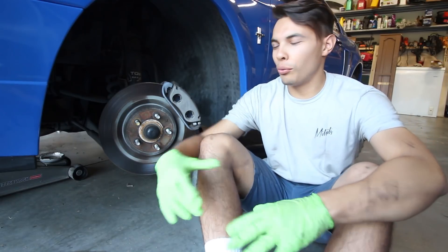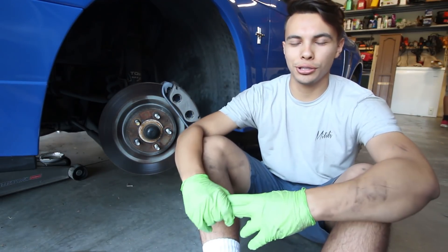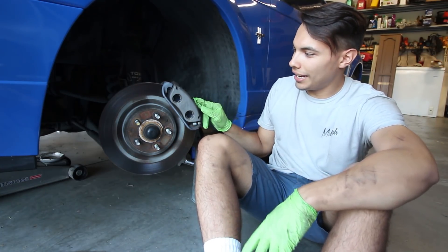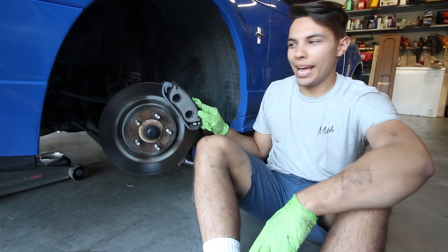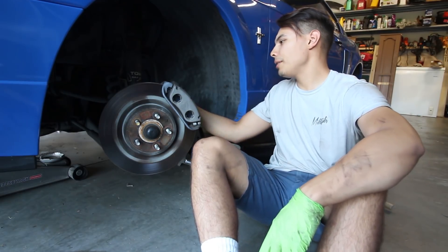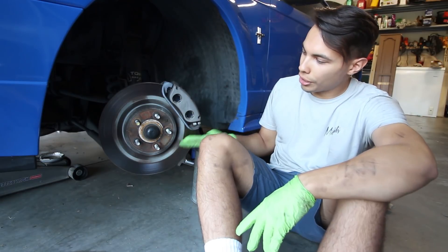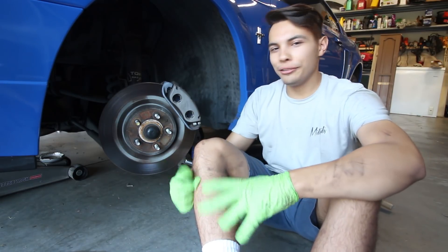I went ahead and took off the wheel and jacked up the car. Basically what we're going to do right now is take off the brakes. I think these are two 15 millimeter bolts that are right behind here, so we're just going to go ahead and unscrew those. And then we're going to go ahead and take off the rotor.